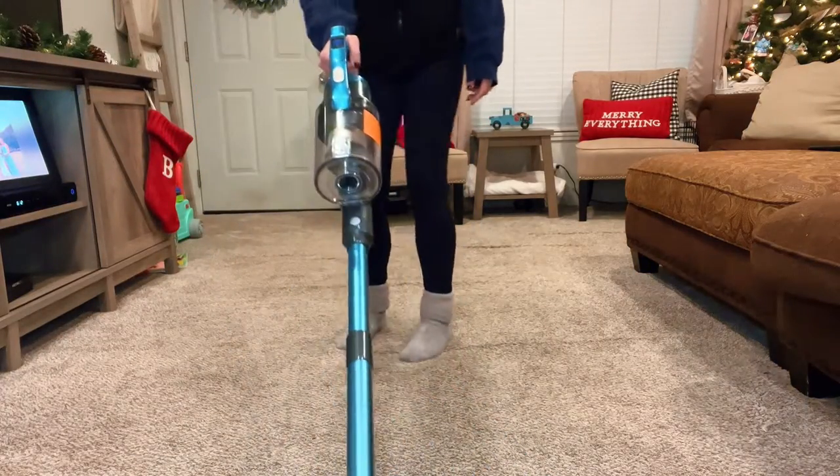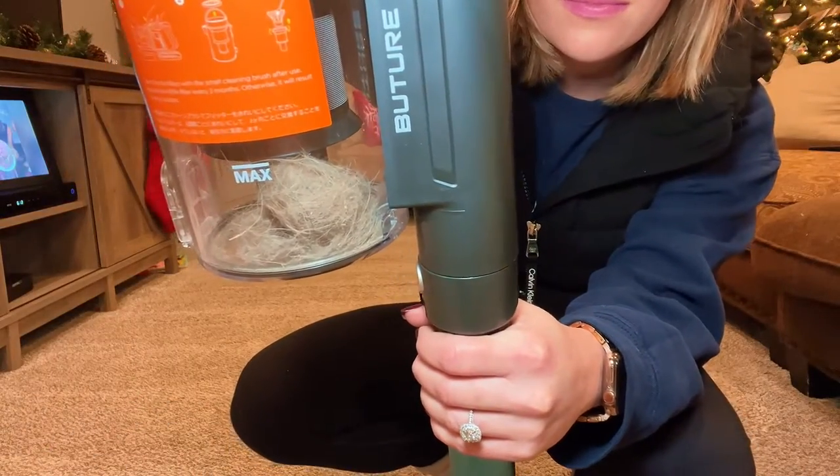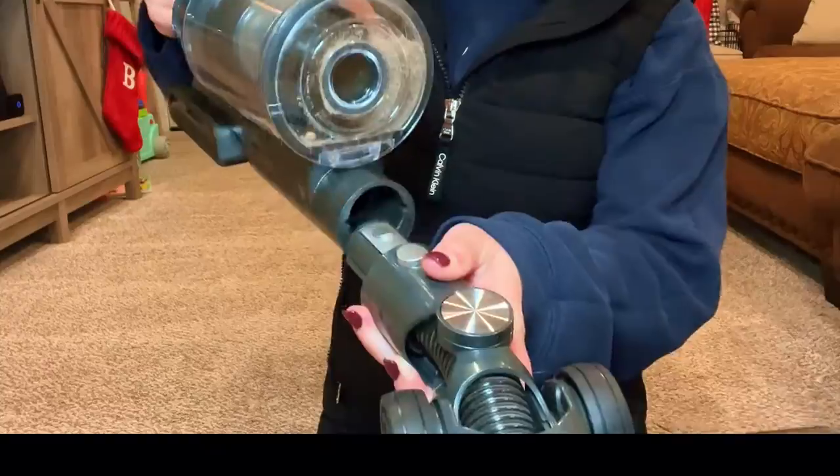Let me show you how this vacuum works. Earlier today I vacuumed, so it shouldn't be that bad. It was terrible — look at all the hair it picked up!